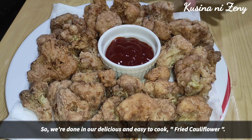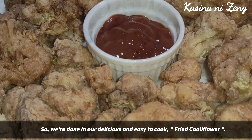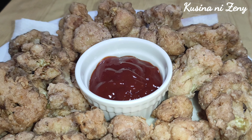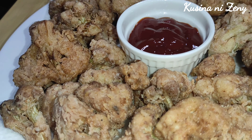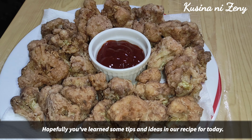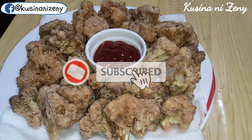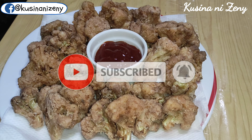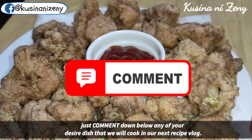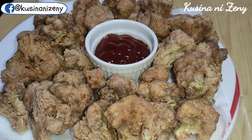So ito na po mga kakusina, tapos na po ang ating napakasalap na at napakadaling gawin na fried cauliflower. Sana po ay may natutunan po kayo sa ating recipe ngayon. If you like this video, just give me a thumbs up and don't forget to subscribe and click the bell button for our latest recipe videos. Share and comment na rin kayo ng mga gusto nyong malaman na recipe mula sa akin. Thank you so much for watching, Kakusina — Happy Cooking!